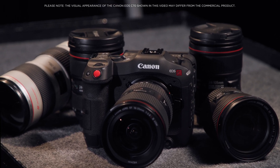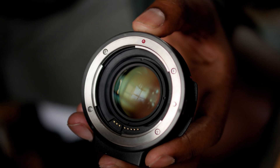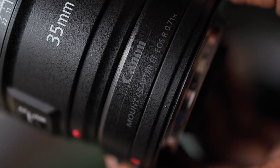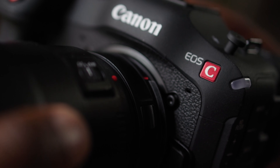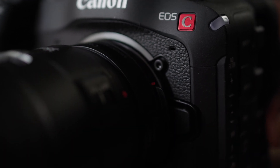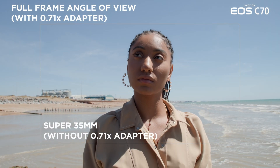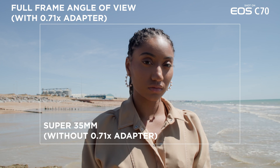Our extensive range of EF lenses are supported via our EF to EOS R 0.71x mount adapter designed specifically for the EOS C70. It employs an optical conversion to capture a full frame angle of view even when mounted on a Super 35mm sensor, as well as increased light transmission of approximately one stop.